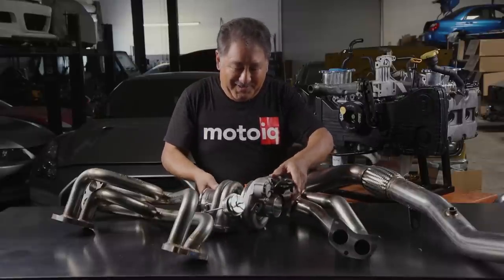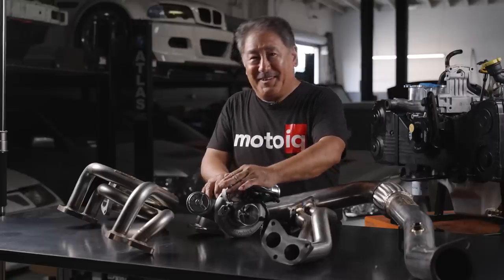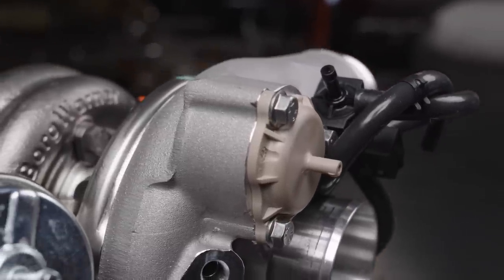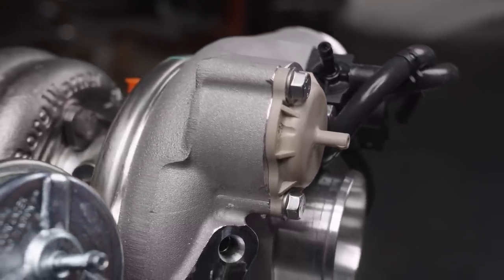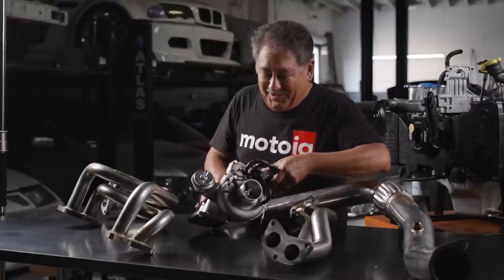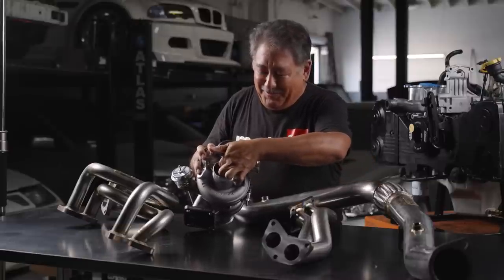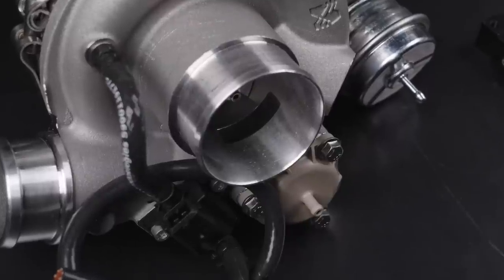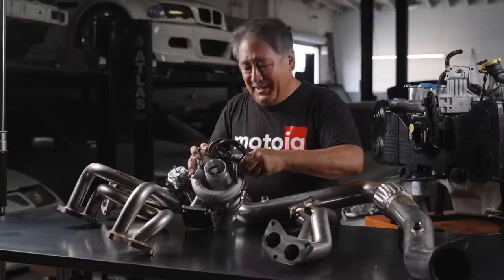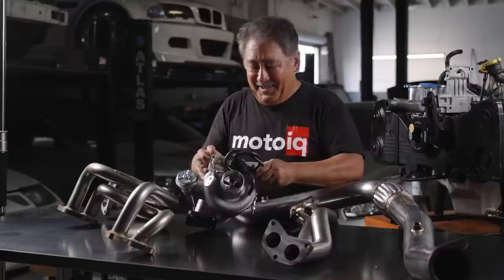Another really cool feature is this turbo has its own blow-off valve built into the compressor housing, so you don't need to get a compressor bypass valve or a blow-off valve separately — it's already right here. All you've got to do is hook this up to your manifold, and when you close the throttle it bypasses. You can actually see the outflow is discharging right into the inlet of the compressor, so it has a nice short, efficient path and you don't have to clutter up your engine bay with another gadget.